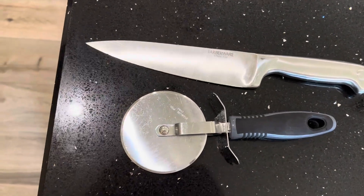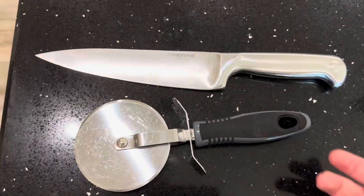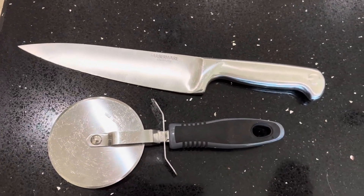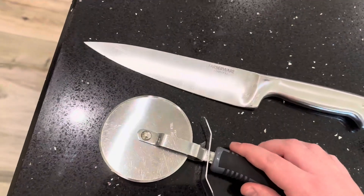Welcome back to another Ridge Reviews video. Today I'm going to be comparing this pizza cutter to this oversized kitchen knife. You can use these for very similar tasks. The pizza cutter — you can cut through actually a lot of stuff with it.